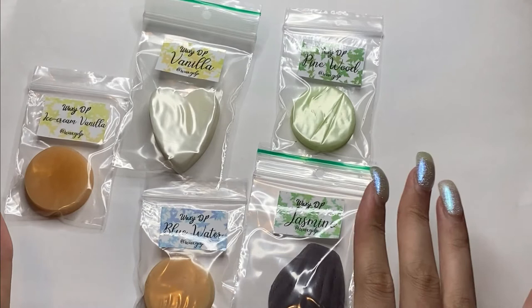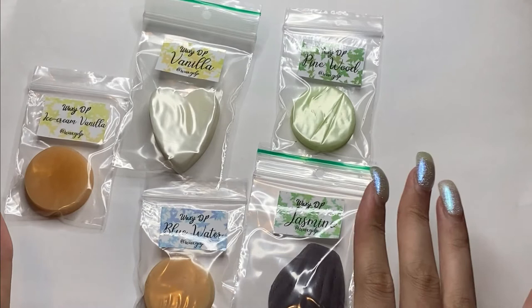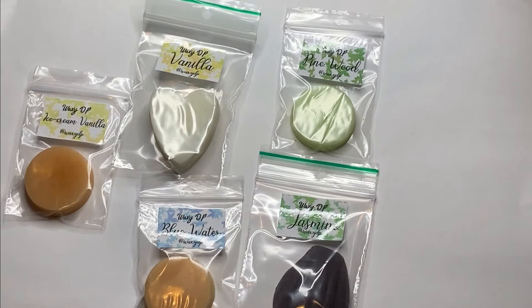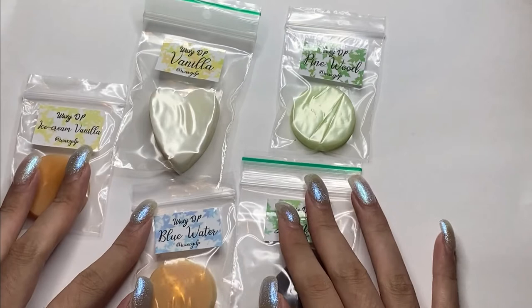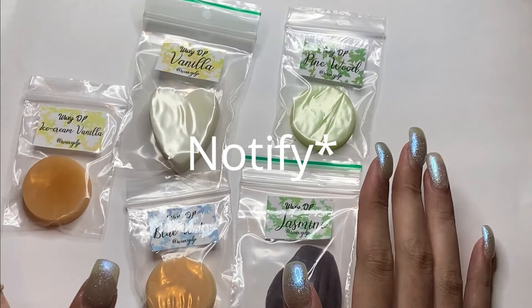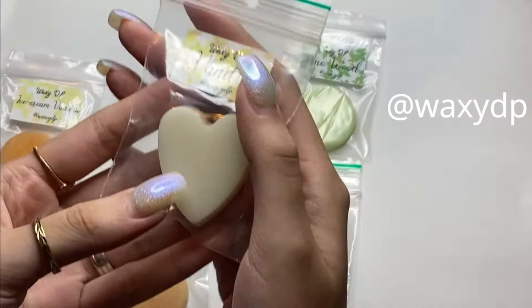After doing a lot of experimenting, I finally launched my own wax. At the moment I'm recording this video I only have these shapes, but I have more shapes coming. If you want to be notified of new shapes, follow me on Instagram — it's waxydp.